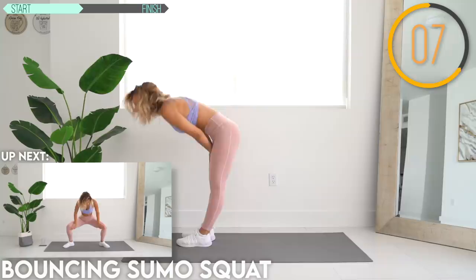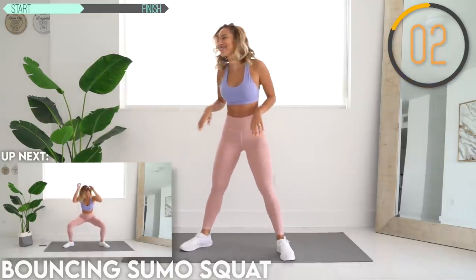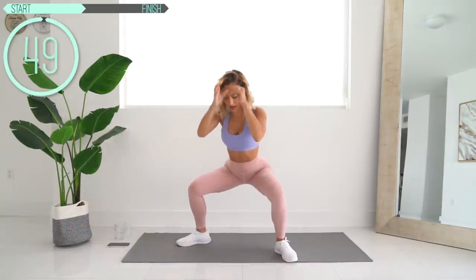Up next we have the bouncing sumo squat. This is going to be murder, okay? Get into the sumo squat position and bounce. Try to bounce as much as you can, staying there the whole time. You can come up for a second if you need to, and go back down.